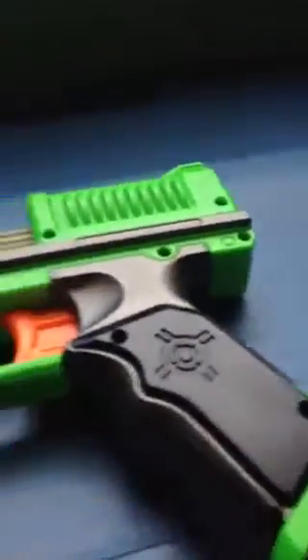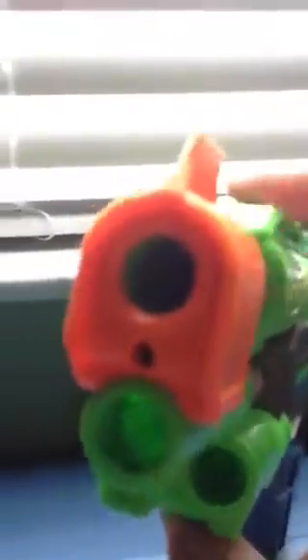Once you screw everything back on, if you want to make it shoot an extra 5 to 10 feet depending on your gun, just drill out the inside where the dart would go — drill out that air suppressor — and then you're done.